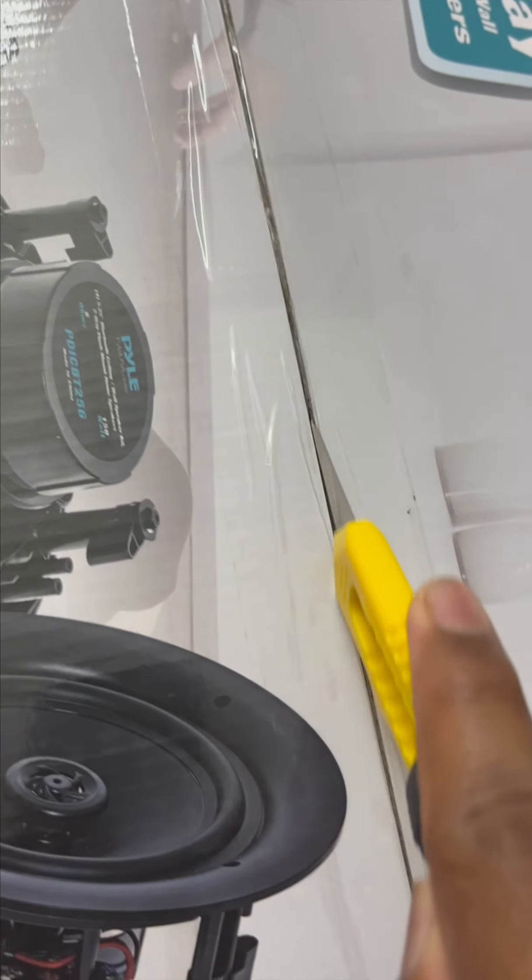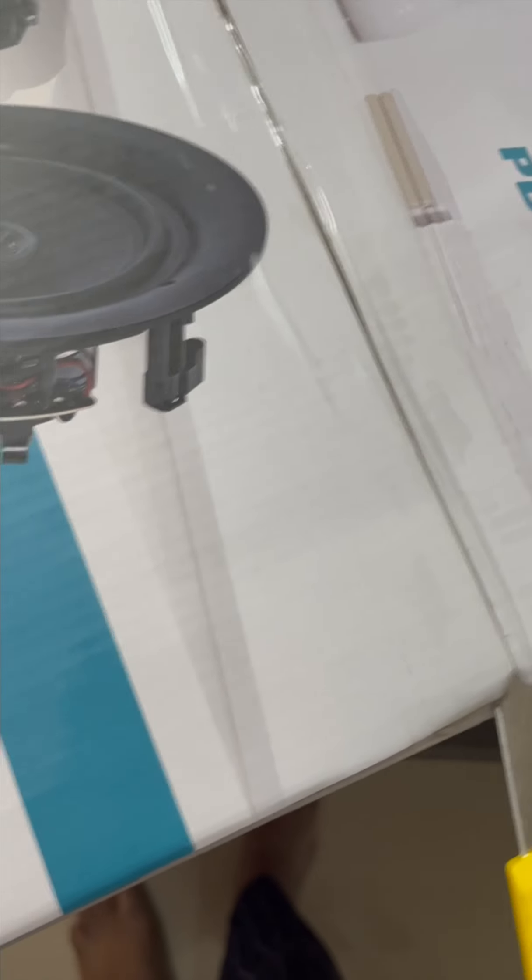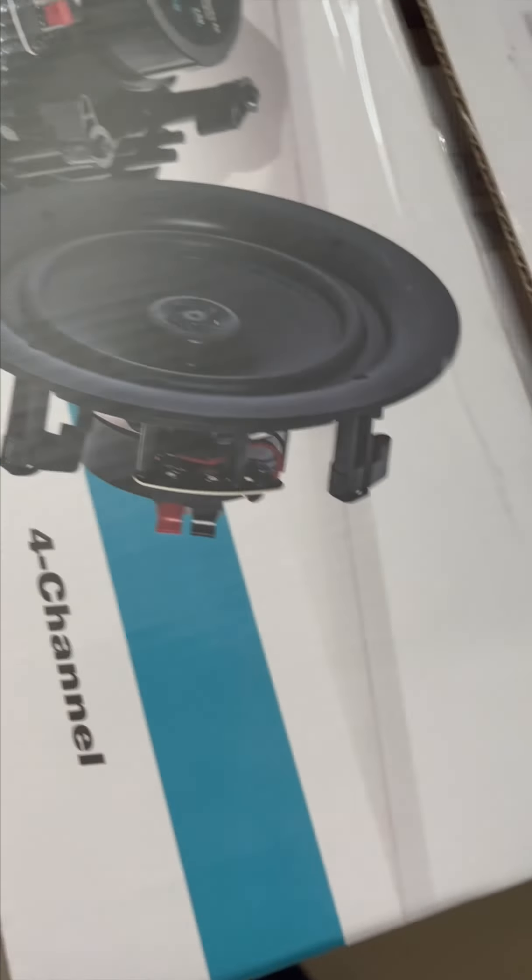This is the product in the box. The product in the box is heavy. The neat packaging is the product. This is from the USA. This is the product model. There are 4 speakers and there is a Bluetooth controller.